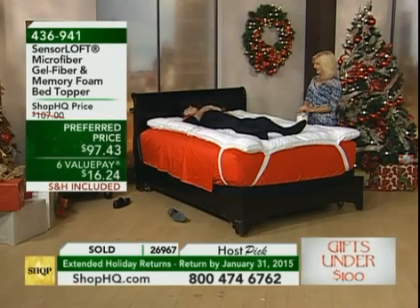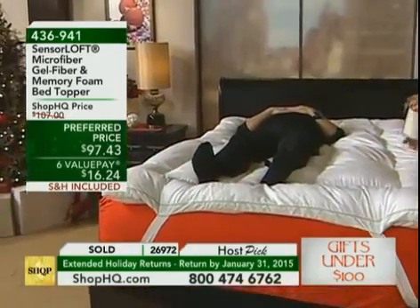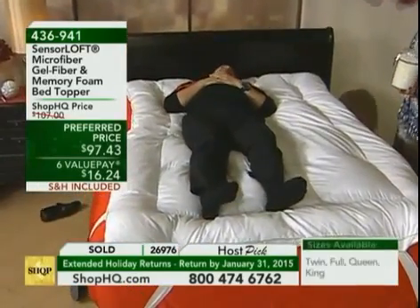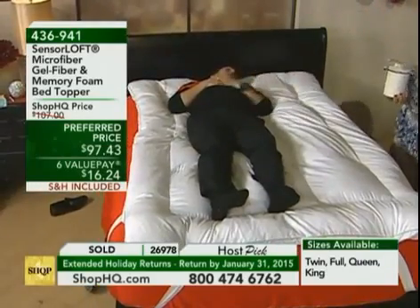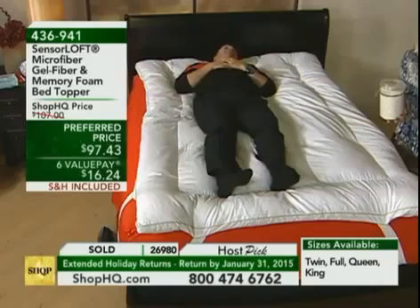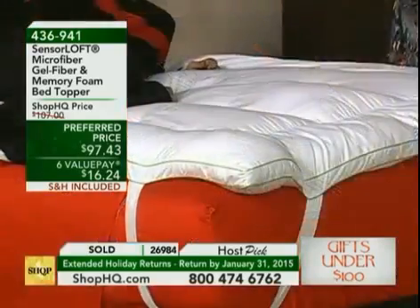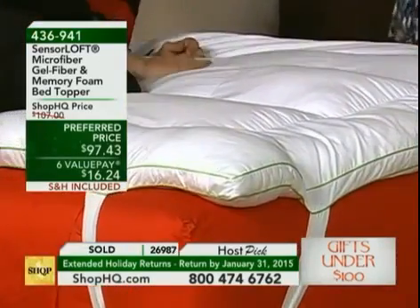This has been designed by Sensor Loft, who is a leader in the nation in luxury memory foam sleep solutions. What they've done — what Brian is experiencing — is give you three technologies to help address the top three sleep problems. The number one problem in America is not sleeping through the night because your bed isn't comfortable enough. Number two is pain — you wake up in the morning and your back hurts but you didn't go to bed with that pain. And the third problem is overheating.